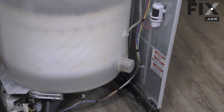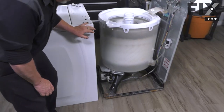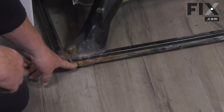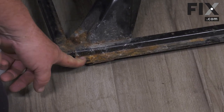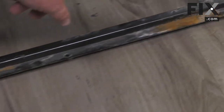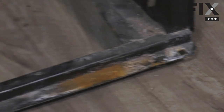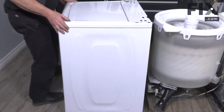Now we can put our cabinet on. To install your cabinet, take notice that on your frame in all four corners there's a little metal pin sticking up — one here, one in the very back, and the same thing on the other side. Those pins are there to lock into your cabinet.